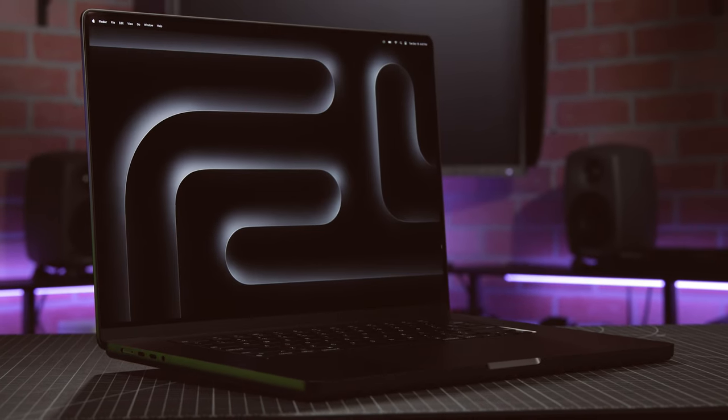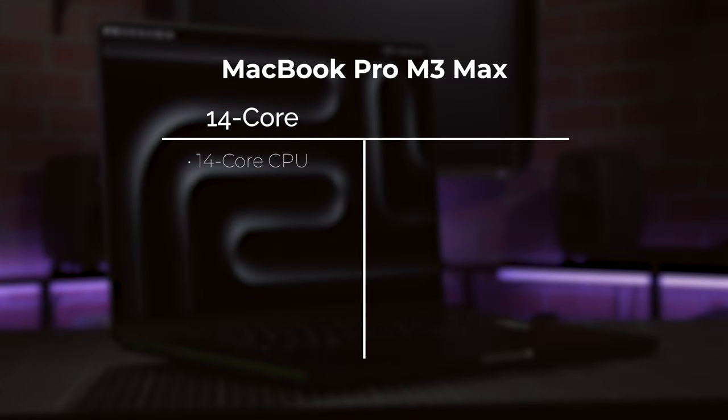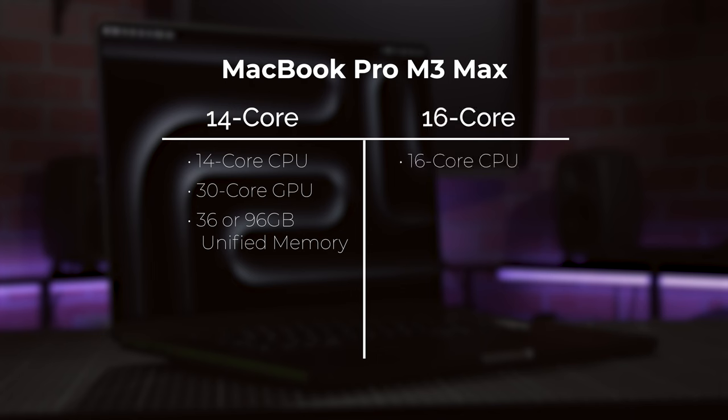The 16-inch MacBook Pro M3 Max comes in two main configurations: one with a 14-core CPU, 30-core GPU, and either 36 or 96 gigabytes of unified memory. The second configuration, which is the one I have with me, has a 16-core CPU, 40-core GPU, and 48, 64, or 128-gigabyte options for the unified memory.